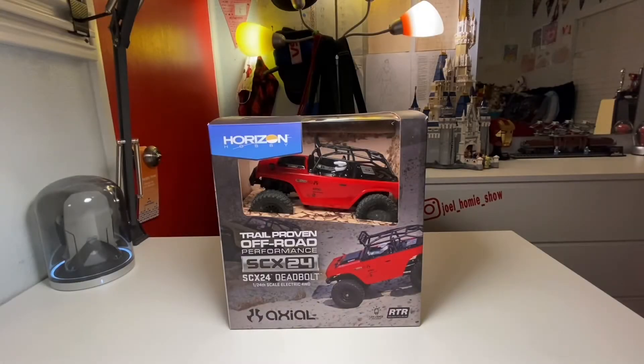Hello everybody, welcome to the Joel Homie Show, where today I review the ready-to-run Axial Horizon Hobby SCX24 Deadbolt in 1/24 scale.